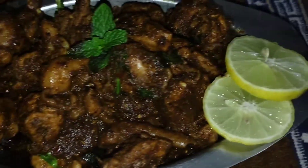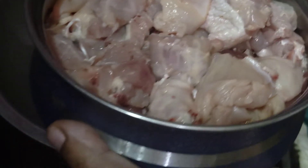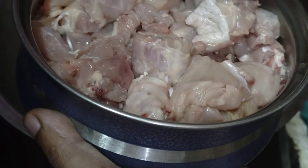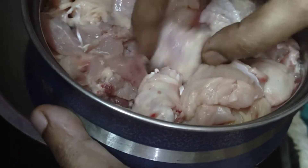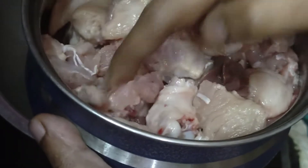I am going to clean the chicken. I am going to use half kg chicken. I am going to cut the chicken in medium size. I am going to fry the chicken in this style.